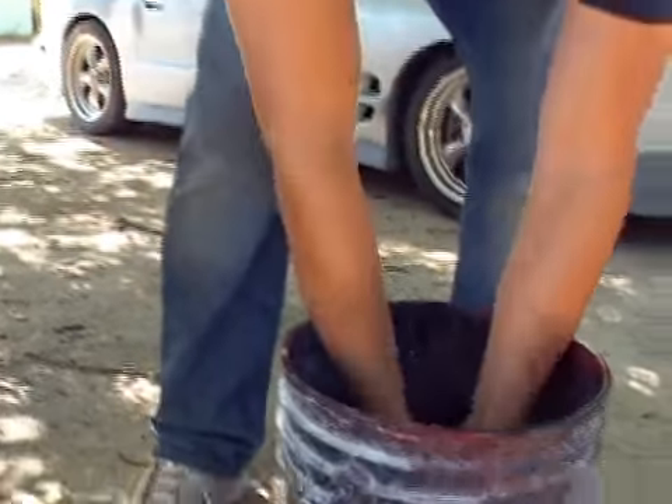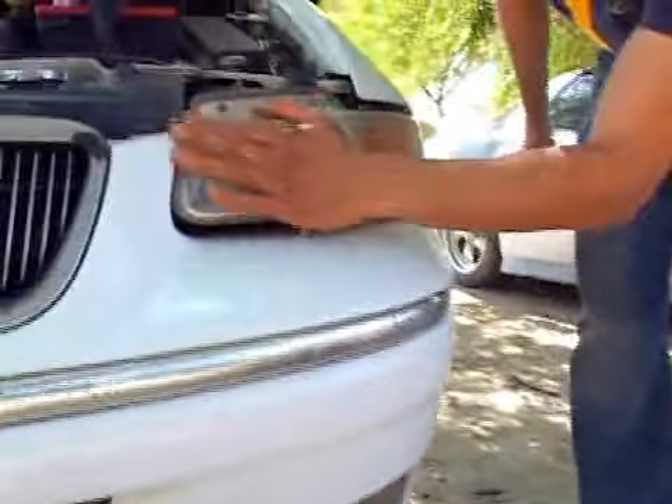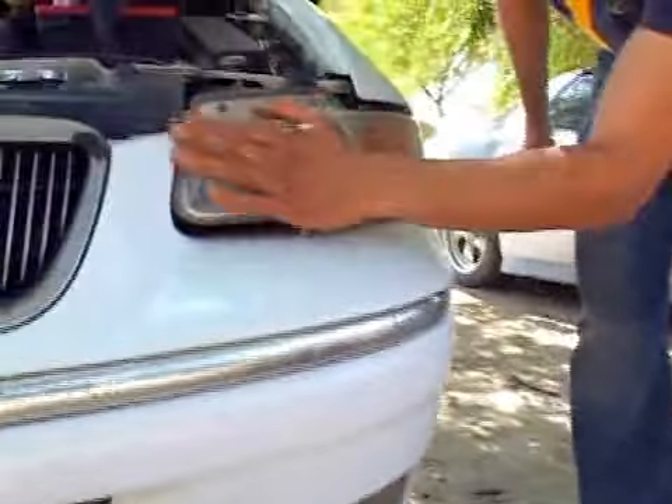I'm going to fold it. I use my own hand, my own grit, so sand it, wet it down. Now, with the actual headlight down, we're going to process sanding.